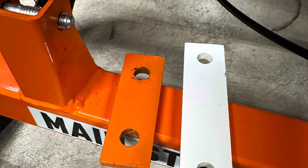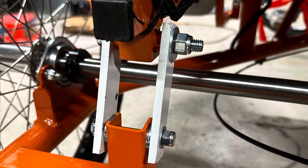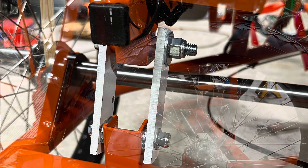Then sit the cab down and move to the rear. This is a simple replacement with the longer mount tabs. Now this BoardWalk will have clearance for 26x4 tires.